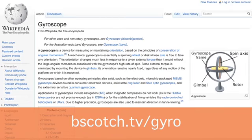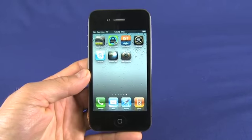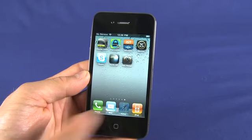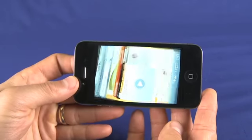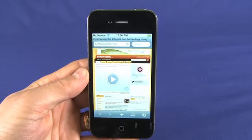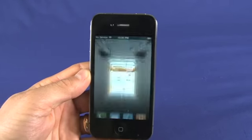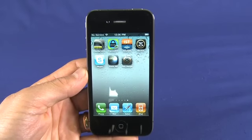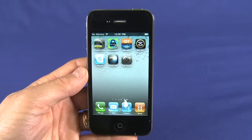A gyroscope is a motion sensing device. It can tell which way is up and tell which way you're twisting your phone. There have always been accelerometers in the iPhone series, so you could sense flipping from side to side. What the gyroscope does is add greater sensitivity — instead of just three axes of motion it can now sense six axes, giving you much greater fine control.